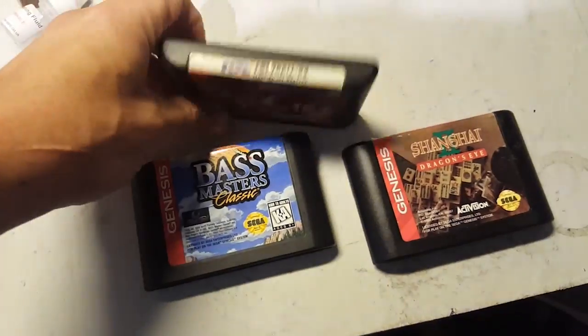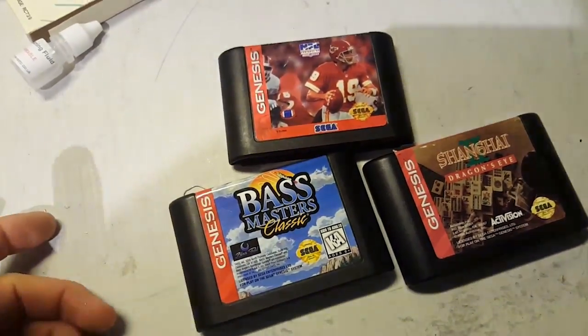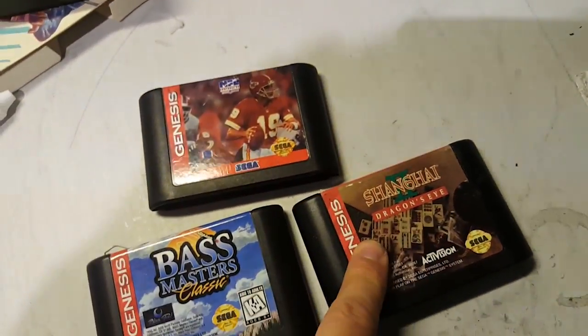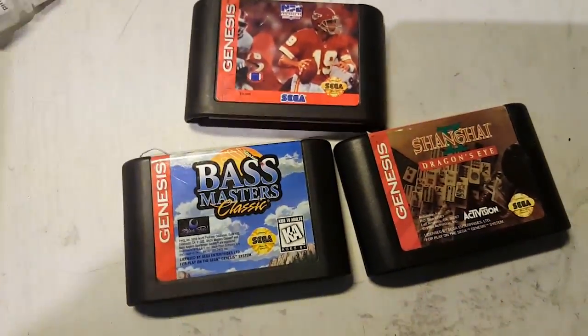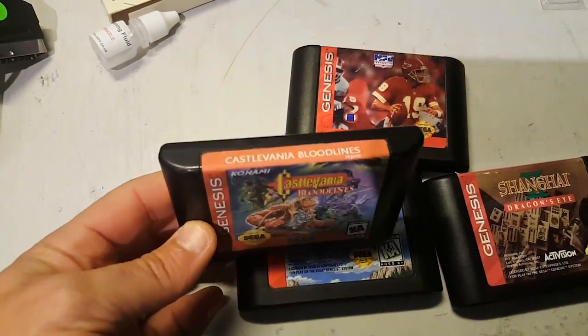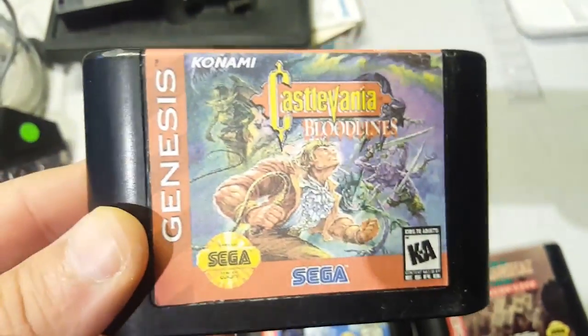I'll show you exactly how I go about it and skip some of the most tedious steps, though I'll show the re-soldering part. Let's find a few cards I can use. I have some sacrificial cards here — stuff I really wouldn't play and you can't really even give away. We're going for Musha, Contra Hard Corps, and maybe Midnight Resistance. I'll show you everything from opening the cards to soldering, burning the ROM, and printing a label.